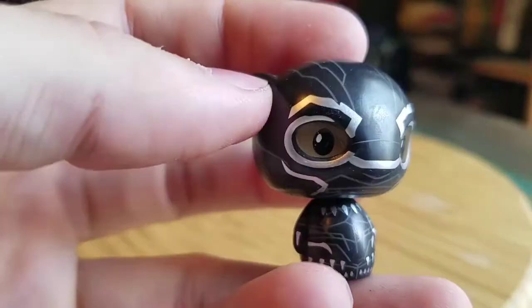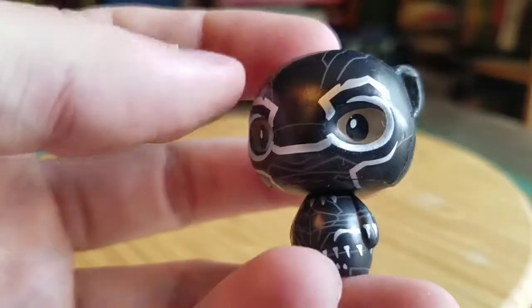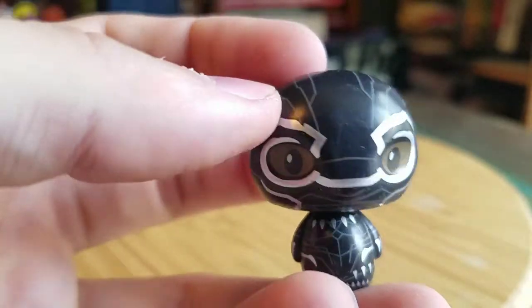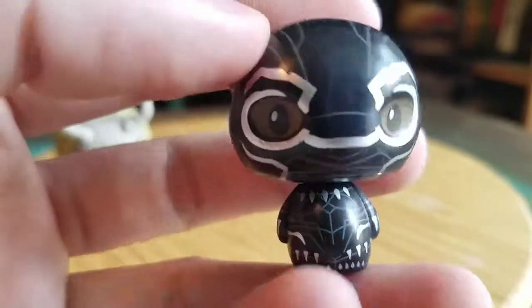Black Panther himself right here. Just like all the rest of the Black Panther Pops, you can see his eyes through the mask and the rest of his face. But it still looks really, really cool.